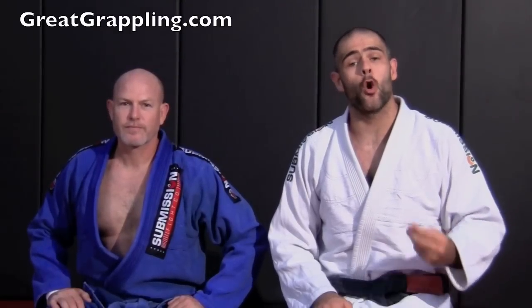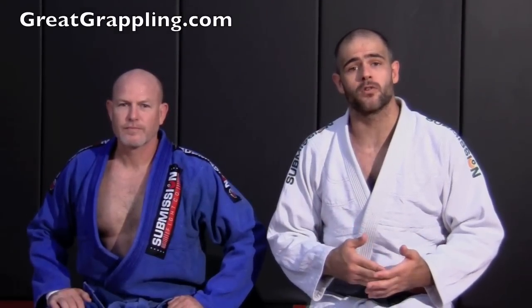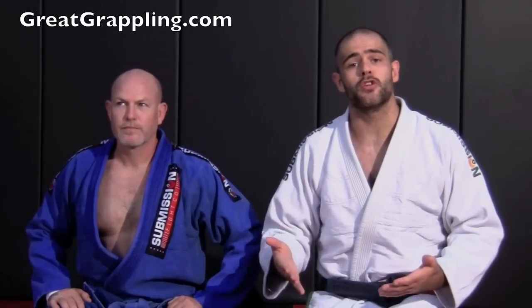Now we're going to take a look at a very basic open guard sweep, the koala bear. This focuses on strong fundamentals of the technical standup. If you can do a technical standup, you can do this sweep.